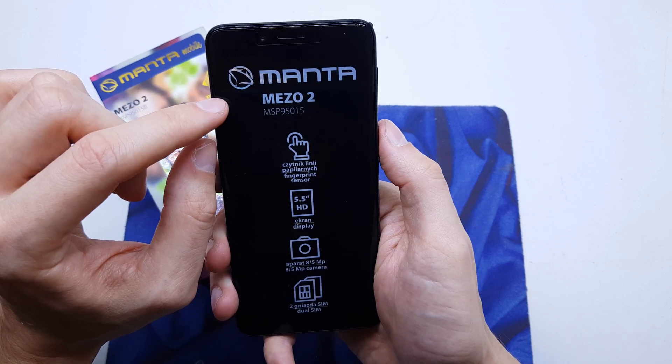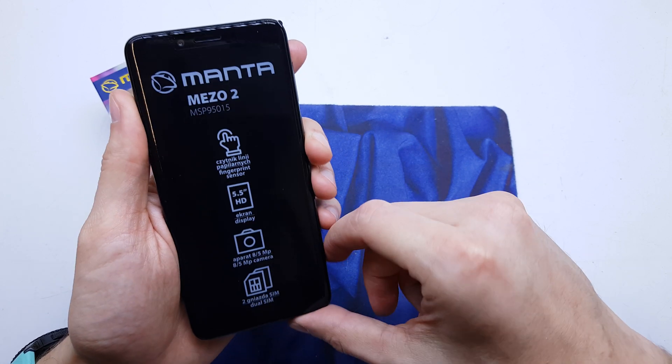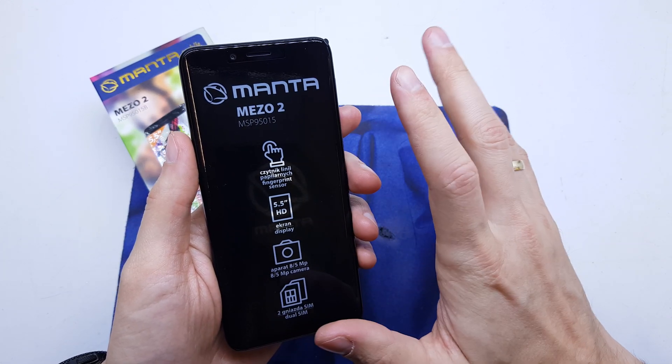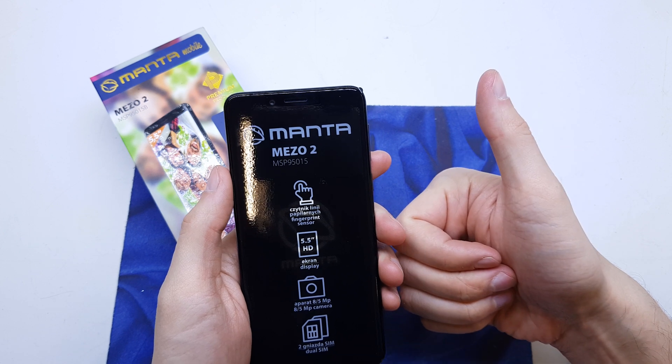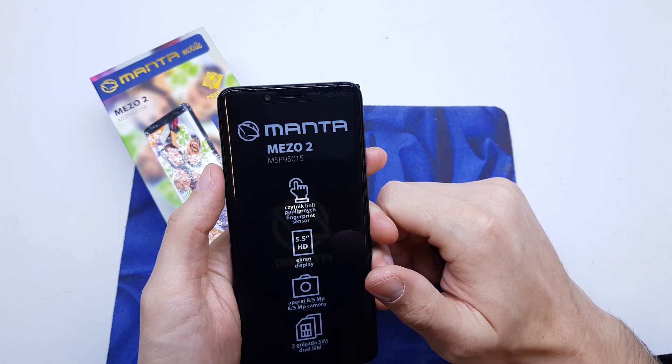Now click on reboot system. The phone will start with new software without any password or passcode. I hope the video is helpful for you. If yes, please subscribe to my channel and see you in the next video.